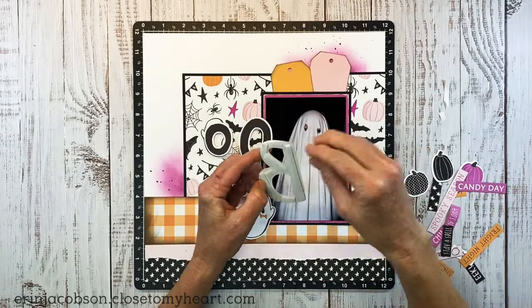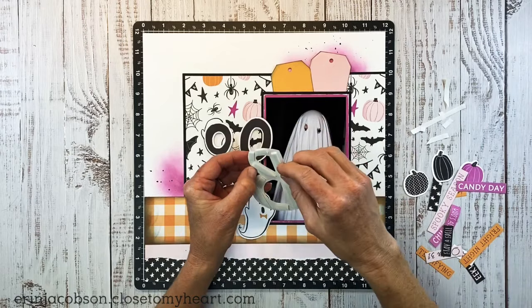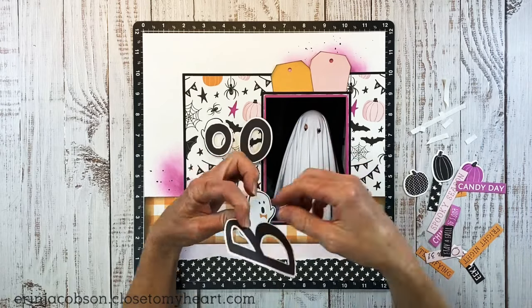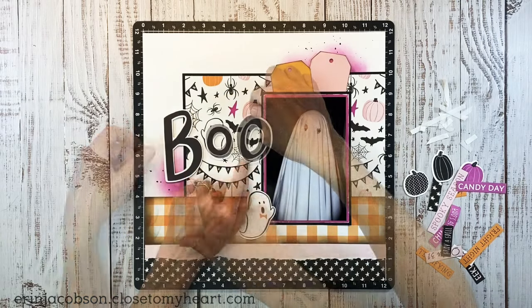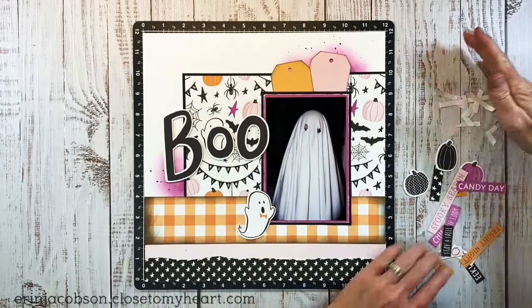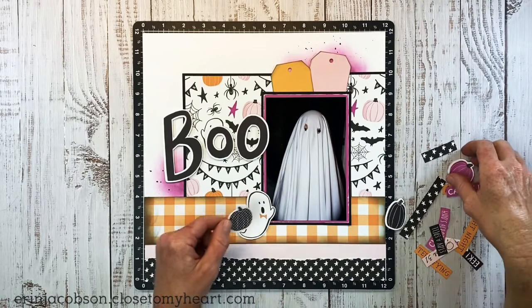My boys are teenagers now and they don't really dress up or go trick-or-treating. Sometimes they'll dress up and go to parties, but I'm really thankful I am behind on my scrapbooking — yes, I said it. I'm thankful for that because I still have these fun pictures to scrapbook, and maybe they'll tide me over until I have grandkids.